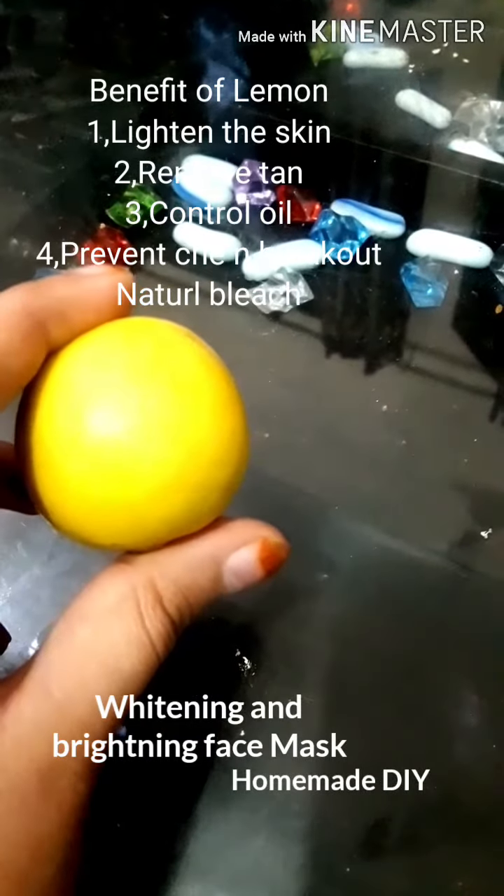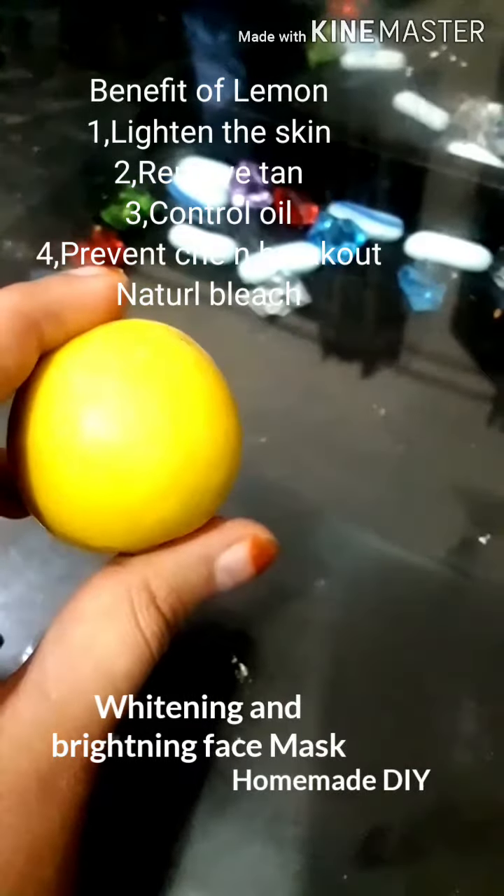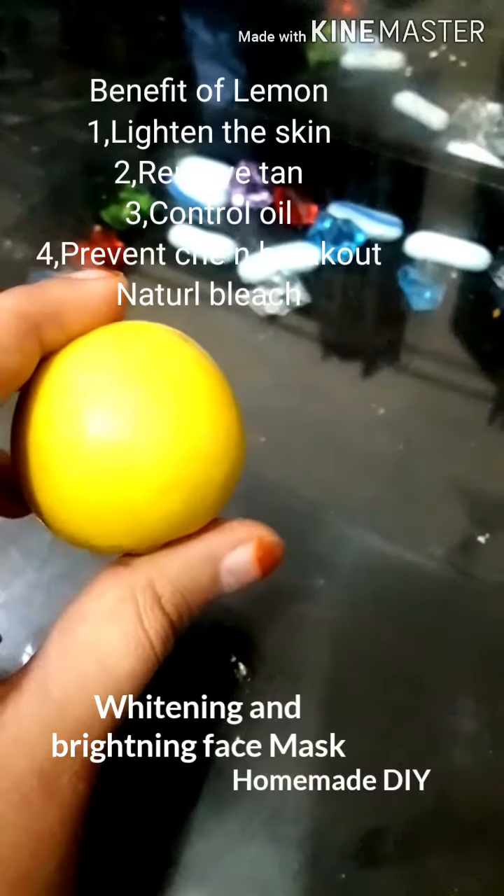The third ingredient is lemon. Lemon has natural bleaching properties that help to lighten skin tan. It also controls excess oil and prevents acne and breakouts.